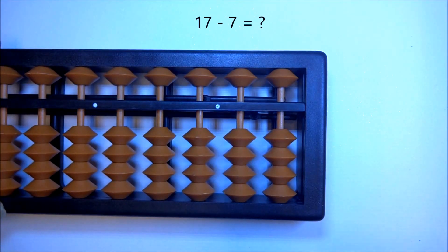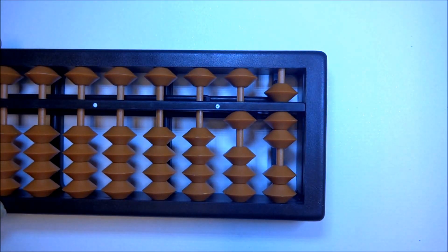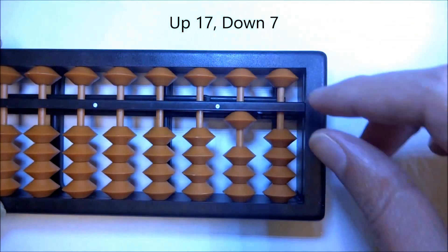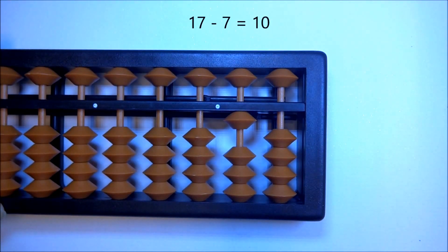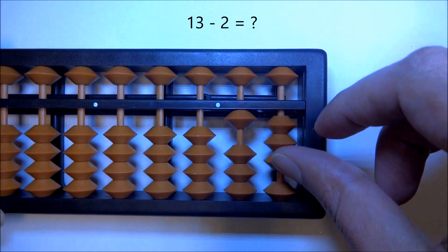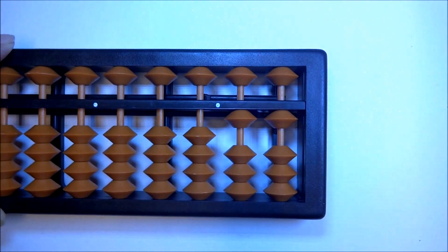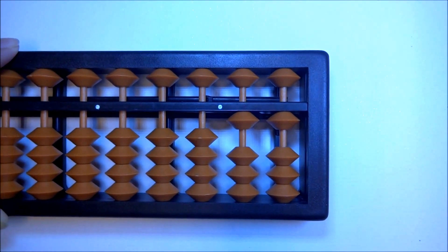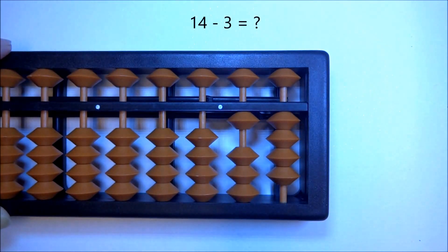Let's do 17 minus 7: up 17, down 7, and you're left with 10. Now 13 minus 2: down 2, and you're left with 11. Let's do 14 minus 3: 14 minus 3, down 3.